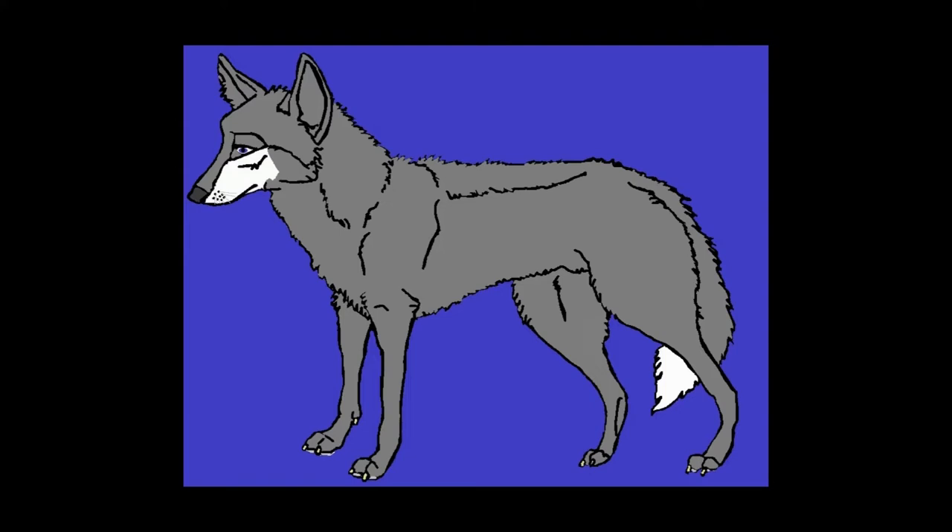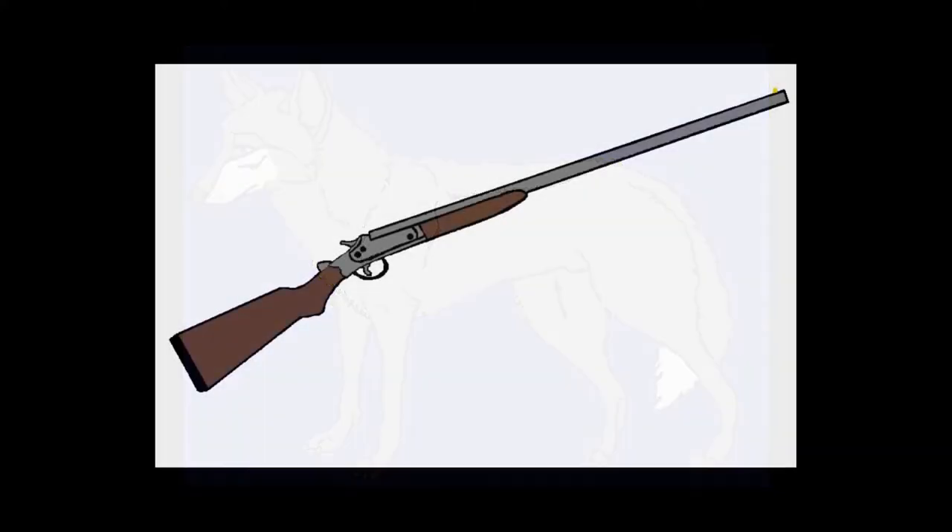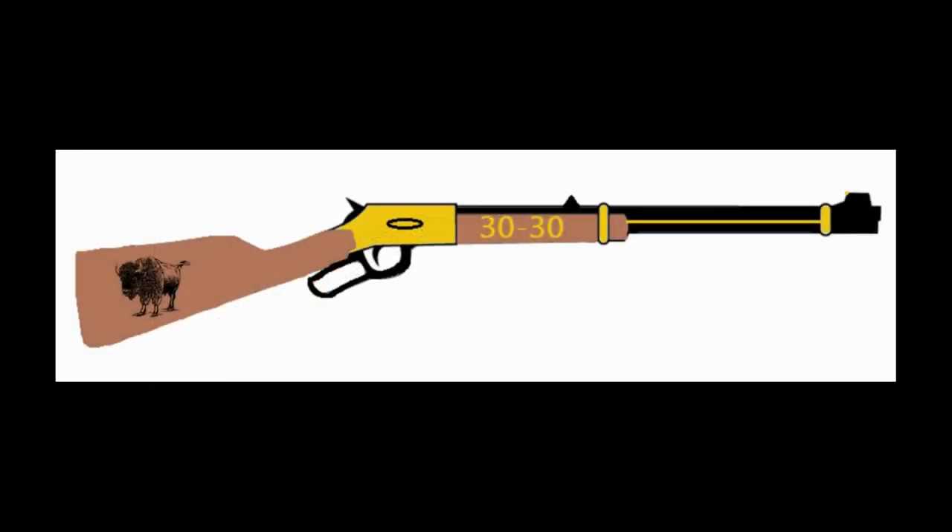Just a coyote — I colored this in and did all the details and line work on this one. Next is a single shot 12 gauge. I colored it in, did all the woodwork and the color on the metal, and even put the sight on the front.